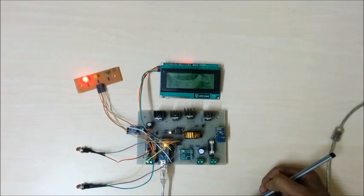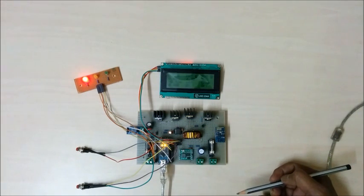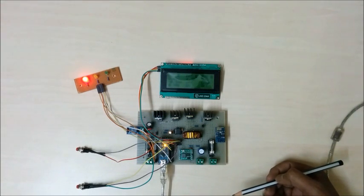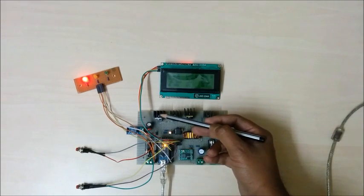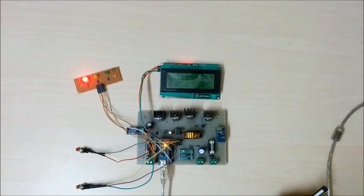For reverse power flow protection, there may be a chance of power flowing from the battery to the solar panel during the night. To block this reverse power flow, I used a MOSFET Q1. In my earlier design I used a power diode, but the drawback was that it has a high voltage drop.